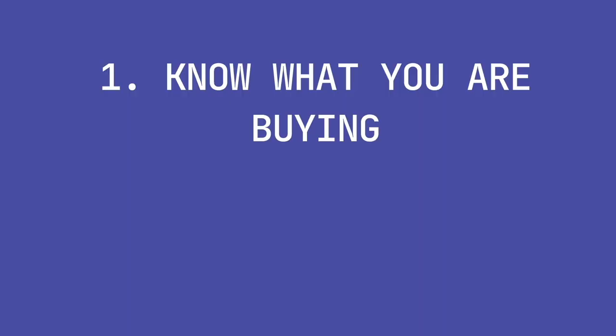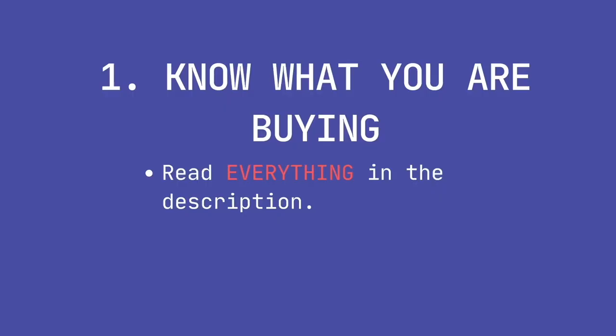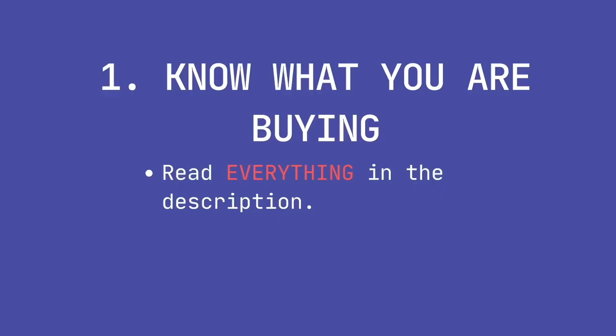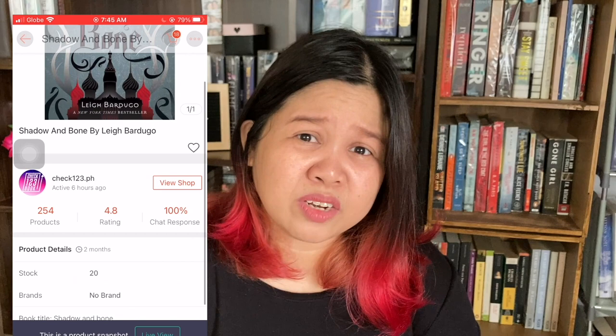Now that you've seen what a fake book looks like, I will be giving you tips on how to avoid buying them. Tip number one: Know what you are buying. Make sure you know what you're buying so you won't be surprised — be an informed buyer. Read everything in the description: check if it's a hardcover, a paperback, brand new, pre-loved, reprint, everything. In my case, the listing for the book I bought had very little important information in the description.